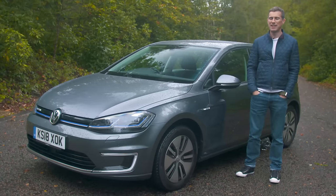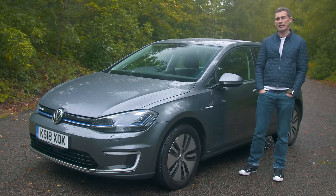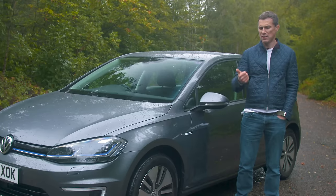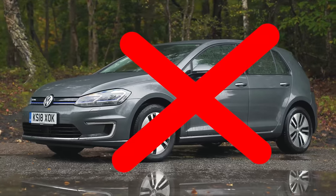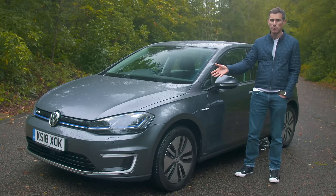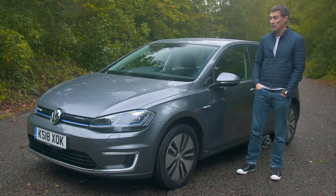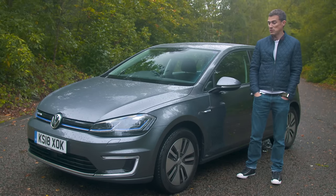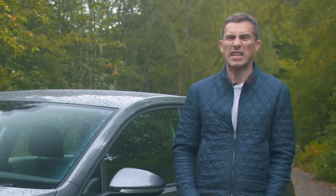My final verdict on the Volkswagen e-golf: I like it because it's a golf and it's good to drive. The only problem is it's a little off the pace compared to the very latest electric cars in terms of range, charging times, and performance, and it's about to be obsolete. That said, there are amazing deals available — I've seen it with a £2,000 deposit on a lease for just £200 a month. If you don't need the extra range it could work out well, but for most people it's not one of the best electric cars.